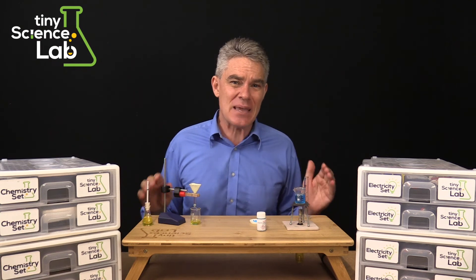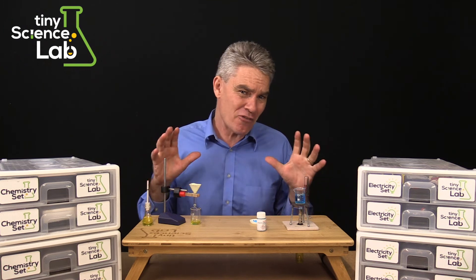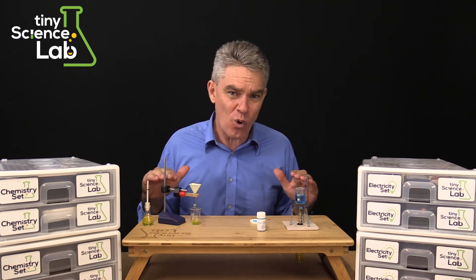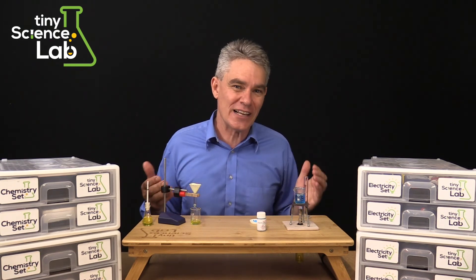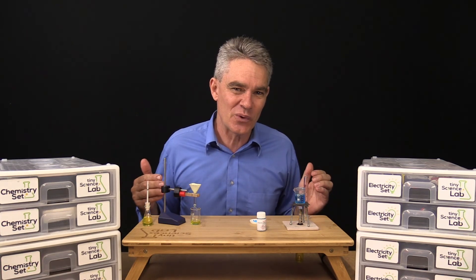Tiny Science Lab is not a compromise. Tiny Science Lab is a better way to provide a hands-on science education for all students. I invite you to explore Tiny Science Lab further. We're looking forward to working with you.